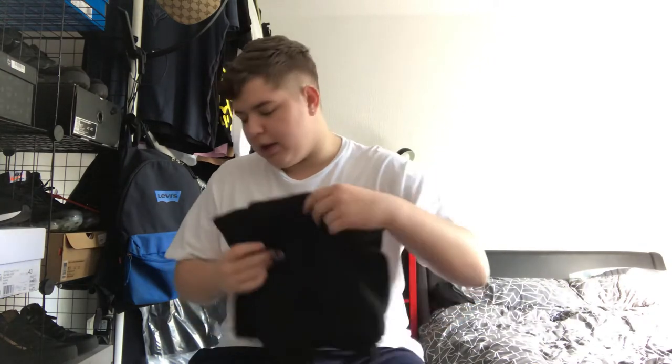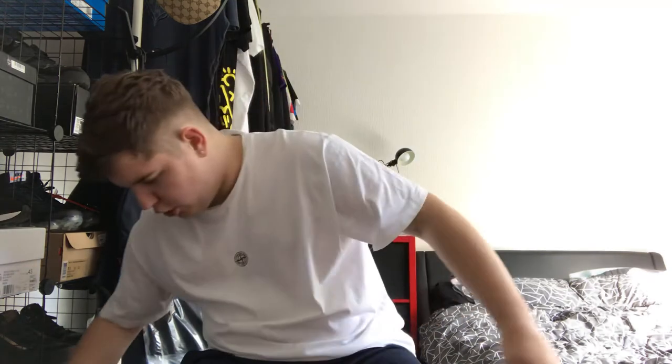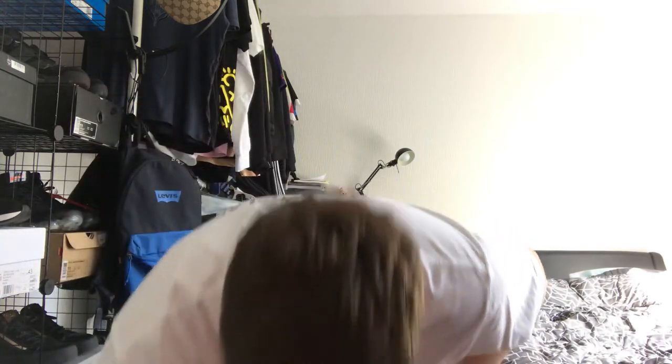I've picked up another pair of shorts that actually came in the post today, and this is the reason why I'm making this video — I wasn't going to just do one pair of shorts. So here's the tag, I'm taking the tag off first.